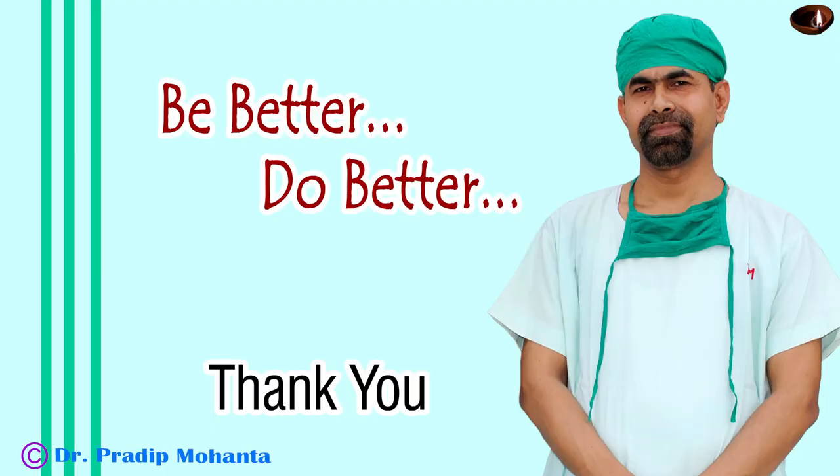Thank you very much for your attention. Hope this video will help you in learning SICS. Be a great surgeon and serve your patients with love, respect, empathy, and great surgical competence and experience.